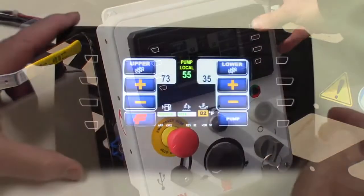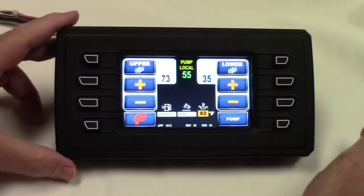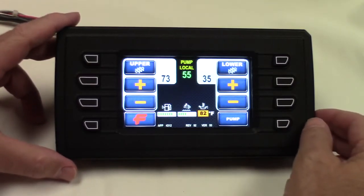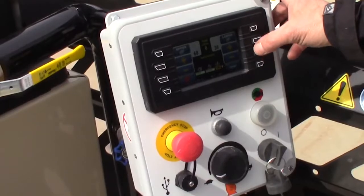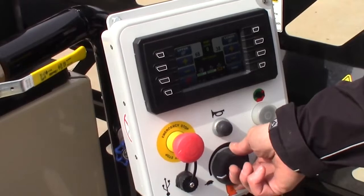I now have all my controls — agitators, pump. The moment I hit something, the system is going to throttle the engine all the way up to give the power to the hydraulics. Then I'll be able to control the speed of those functions, either agitators with these buttons or the pump with this dial.